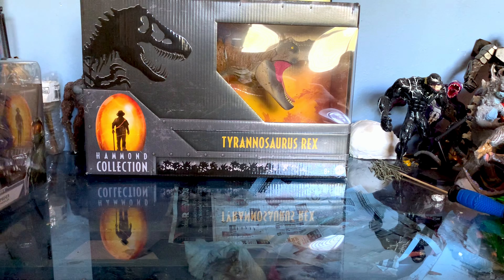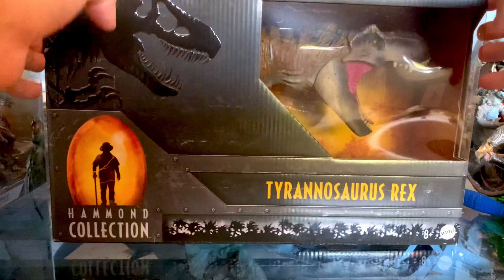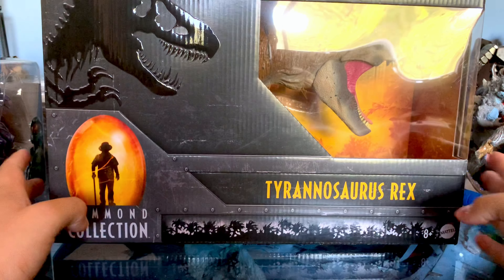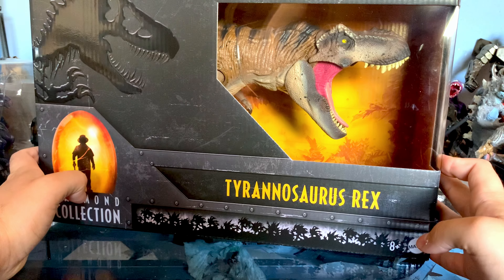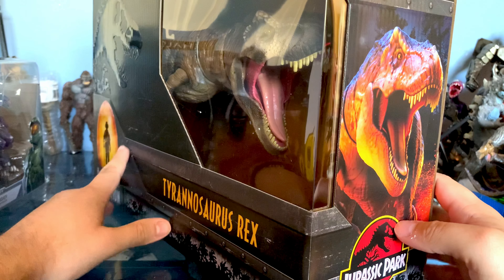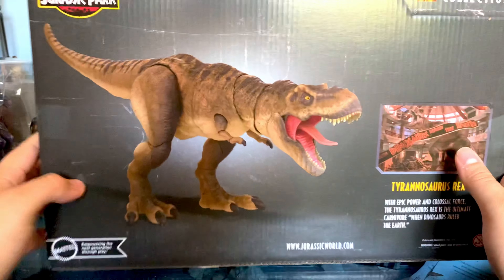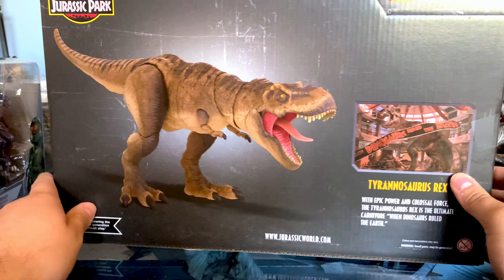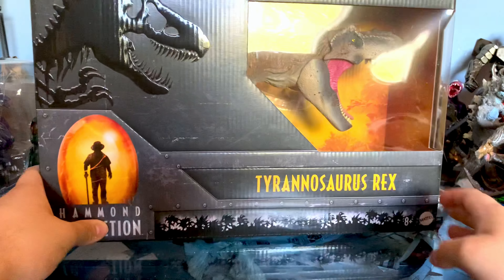Moving some boxes out of the way, I'm going to show you the really awesome Hammond Collection Tyrannosaurus Rex, obviously from the original Jurassic Park. You'll hear me talk about it later, but man, this figure ended up really, really good. There's a promo image of the figure, a CGI render, another one of the full figure, and then obviously the famous scene from the first Jurassic Park when dinosaurs ruled the earth.